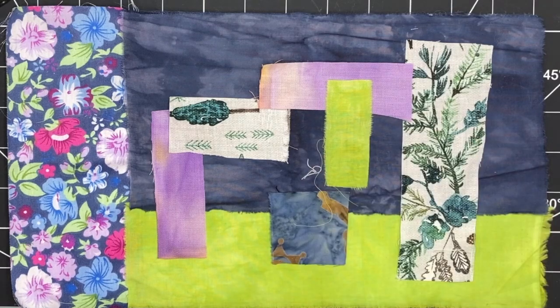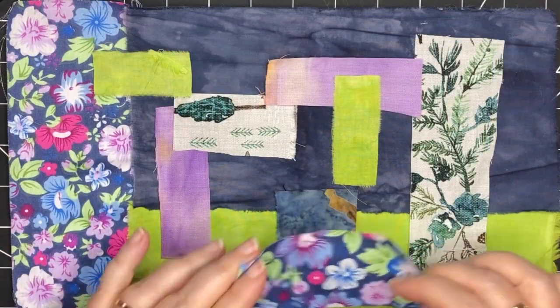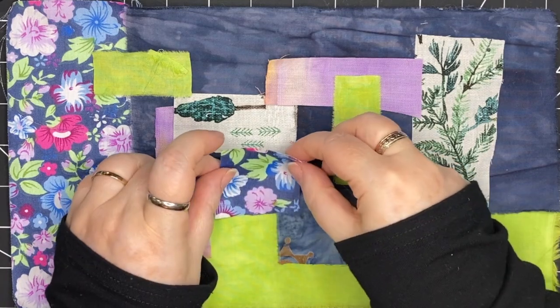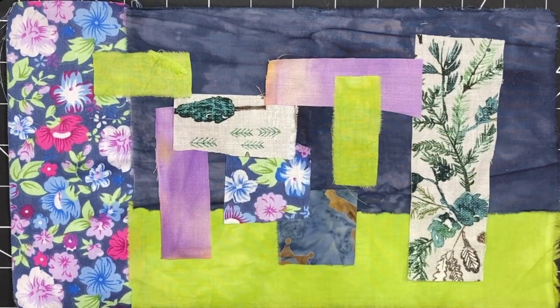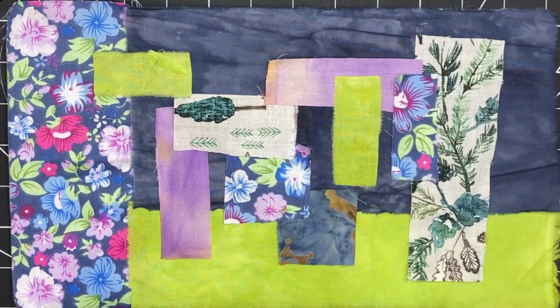Now I've got my first layer of collage. It's time to think about this floral piece that was my initial inspiration. I want to bring it into the other half — other three quarters I should say — of the collage. So I start to audition pieces, sizes, and placement. I want some to be over top of other pieces and some to be underneath.